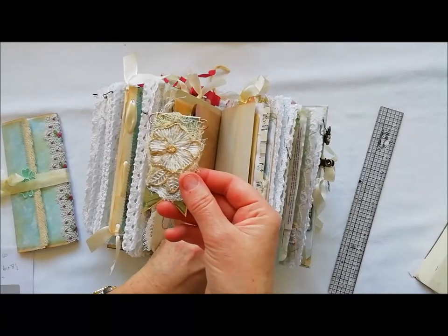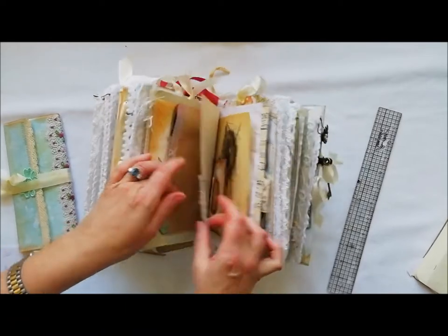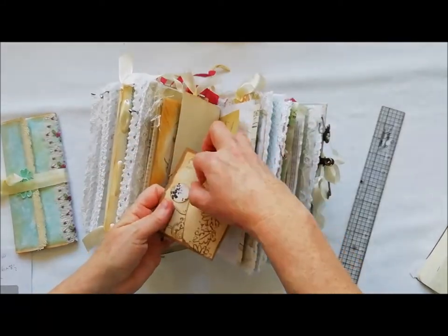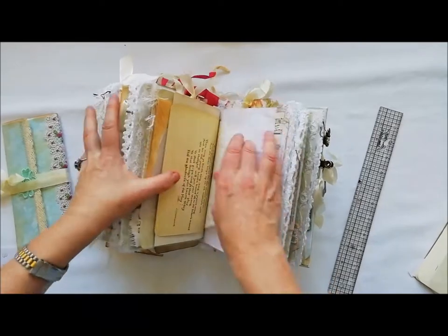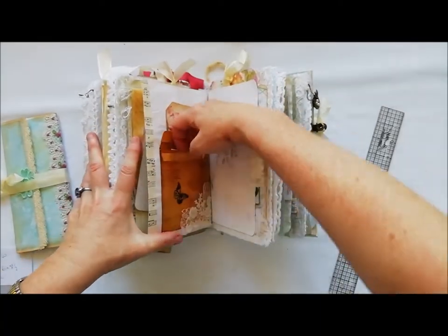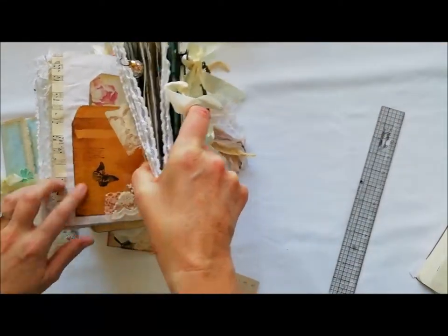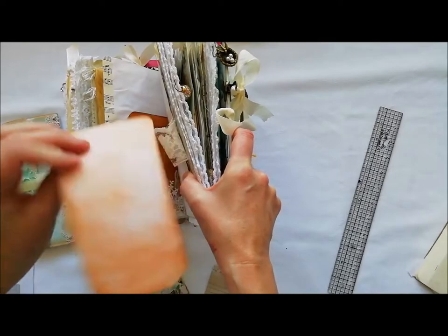Another altered paper clip — I wanted to do the gold with the green to tie in with the rest of the kit. This one says 'love' and it's another one of those flip-down places for you to do your own writing. Then this one I used a coin or wage envelope as they call them here in the UK and I just did some stamping, some lace — it's embossed and I put some gold on there — a tag or space to journal, and a small journaling card from the kit.